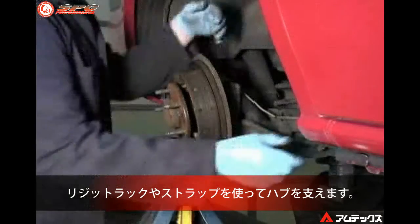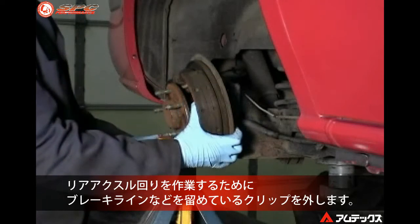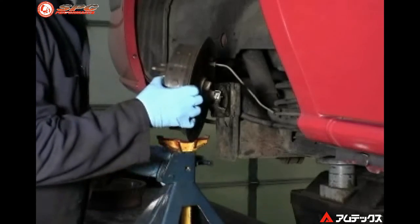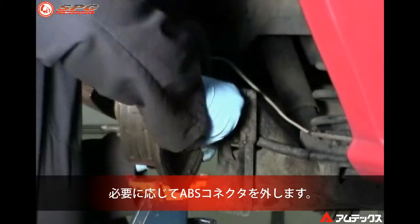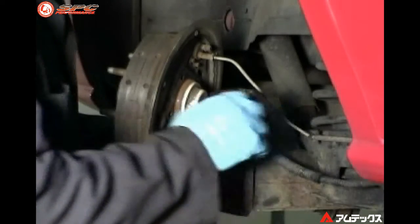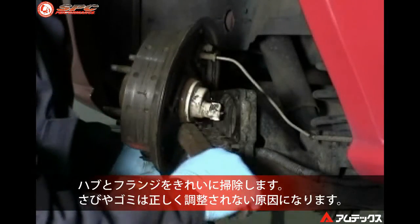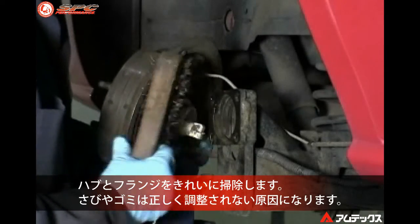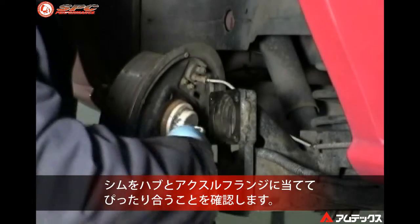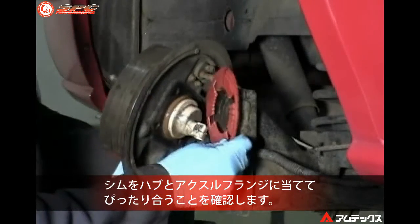Remove clips or retainers on the brake line, park brake cable, or ABS wiring in order to gain access to the rear axle flange and hub. Carefully disconnect the ABS wiring if necessary. Clean the hub and flange thoroughly of all rust and debris, as dirt or debris left on the hub can cause incorrect readings.